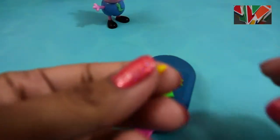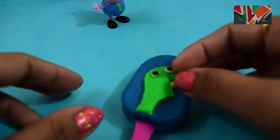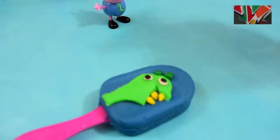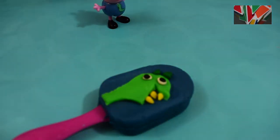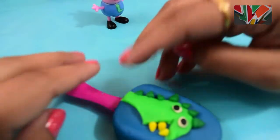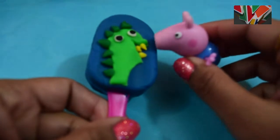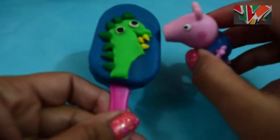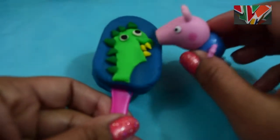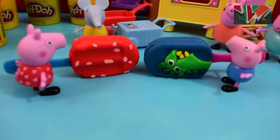For Mr. Dinosaur's super sharp teeth I'm gonna use yellow play-doh, and for the spikes of Mr. Dinosaur I'm using dark green play-doh. He looks absolutely amazing! George Pig really loves his blueberry ice cream because of Mr. Dinosaur on it. Peppa Pig and George Pig decided to save some of the popsicles so they could share with their friends and family.